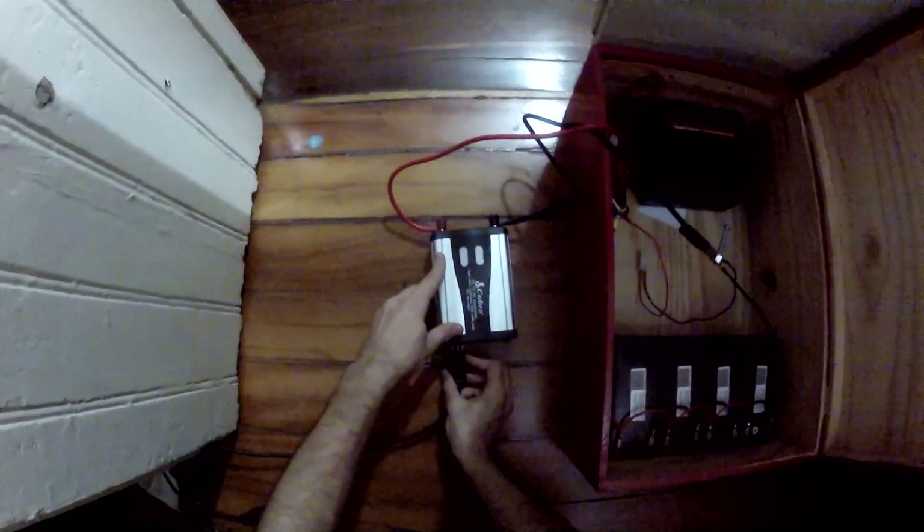Get out of there — oh I'm hitting the GoPro. We're gonna have power in here. Inverters on — we have power! Let's put the guitar in there.